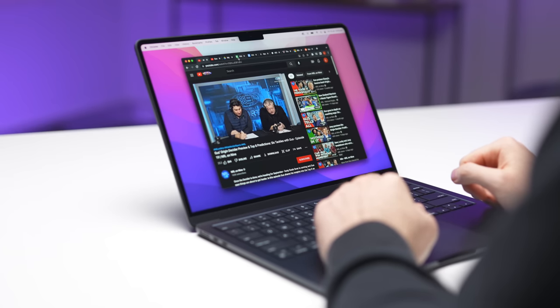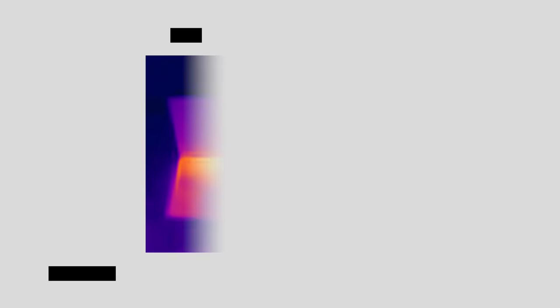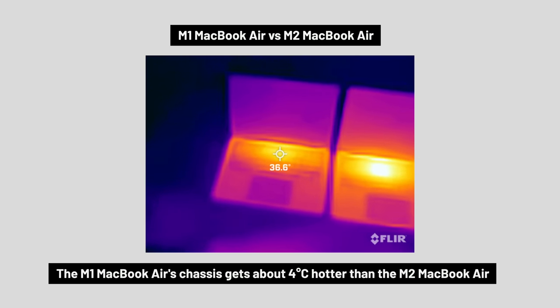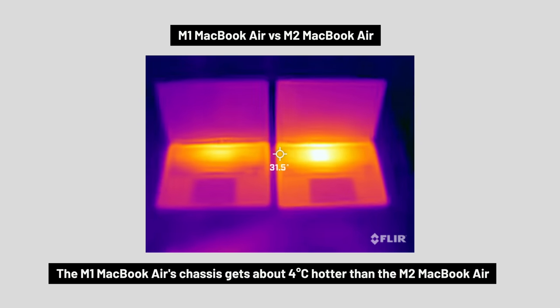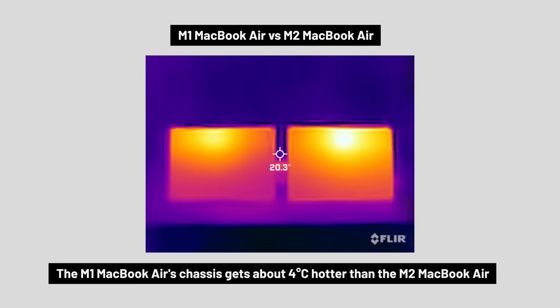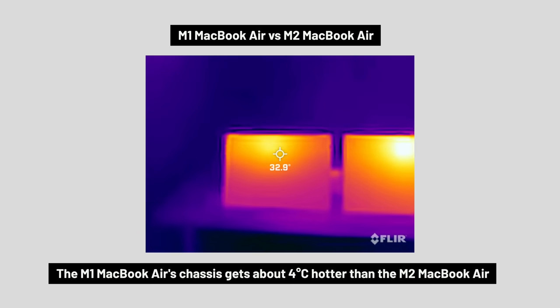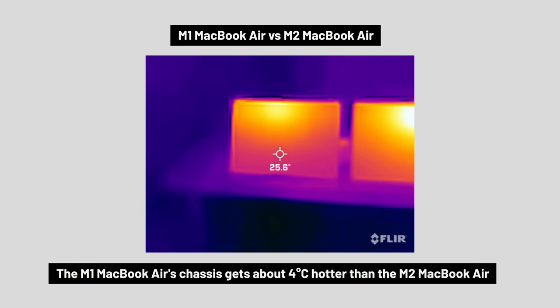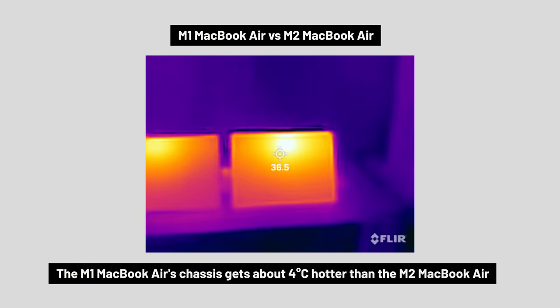Moving on to the most important experiment in this video — the lap test. Looking at a worst-case scenario, such as when gaming or rendering 3D scenes, the M1 MacBook Air's chassis was a bit cooler than the M2, but only by about 4 degrees. Flipping them over and looking at the part that's actually going to be resting on your thighs, the M1 MacBook Air was slightly cooler, although both are still too hot to be comfortable on your lap. But if you're just browsing the internet or even editing a video without rendering, they're perfectly fine to have on your lap.